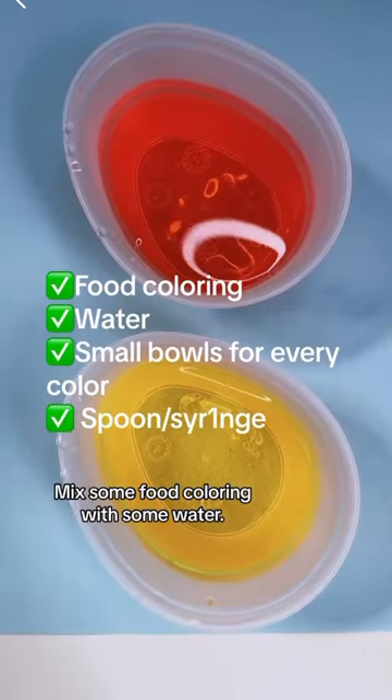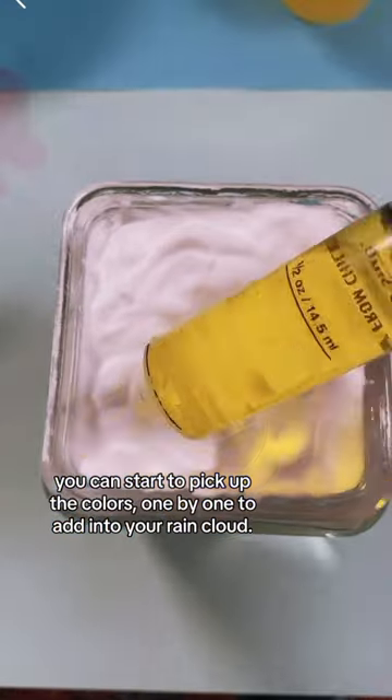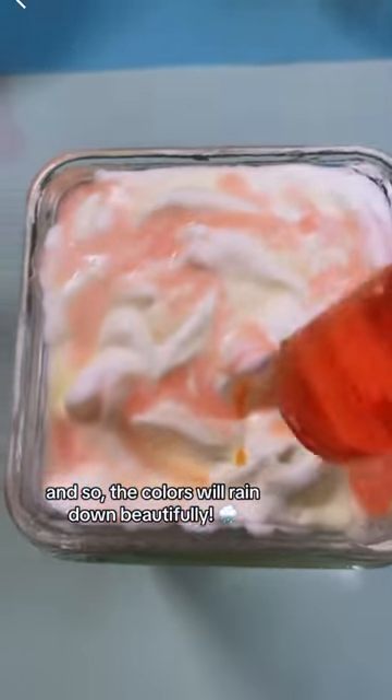Mix some food coloring with some water. Using your syringe or spoon, you can start to pick up the colors one by one to add into your rain cloud. You will see that the food coloring and water is heavier than the shaving cream, and so the colors will rain down beautifully.